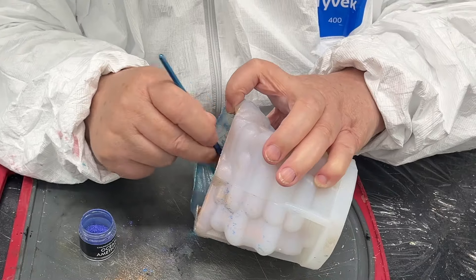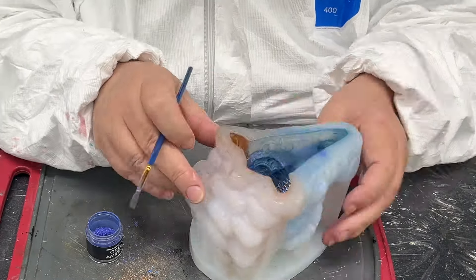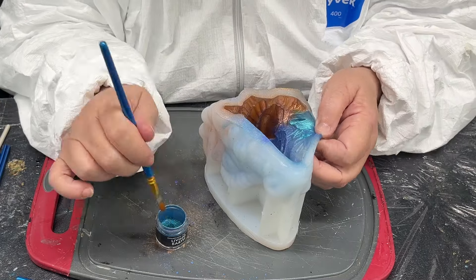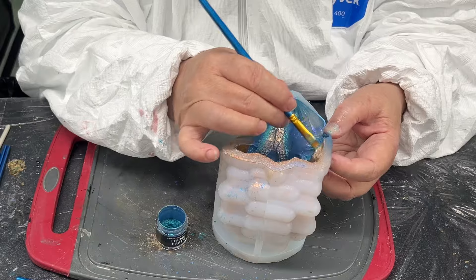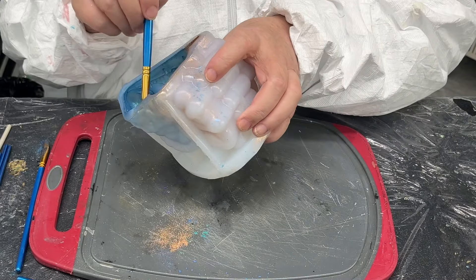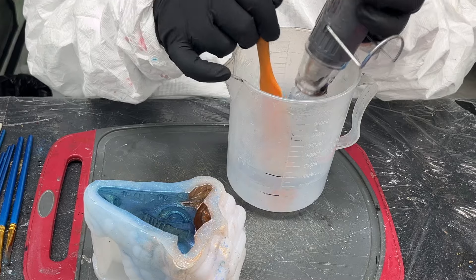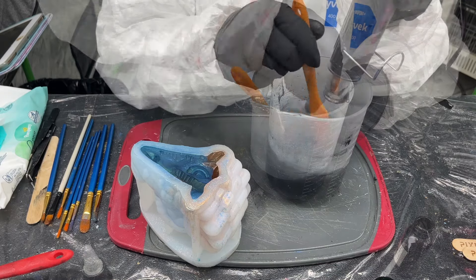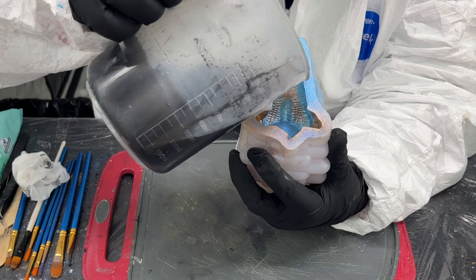I've seen people do this with deep pour resin but I didn't have any and I've never used deep pour resin — this is just my regular Let's Resin resin, though it is a fairly deep mold. I put it on my heated mat; I don't know if that helps thin it out, but I kept the resin on the heated mat too so it had a nice thin consistency, easy to pour and hopefully able to get into all the little nooks and crannies. Because I've put mica powder on it, you can't really use any tool to encourage the resin down inside, so I did a little bit of squeezing and tapping.